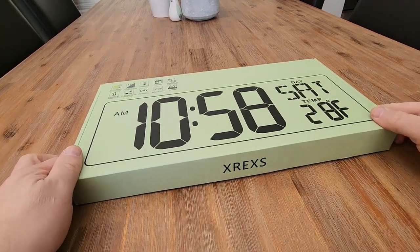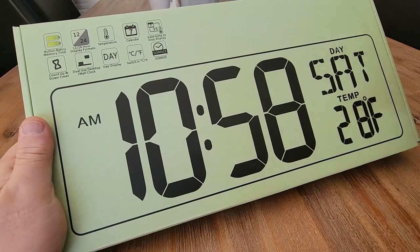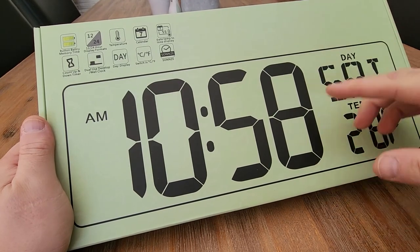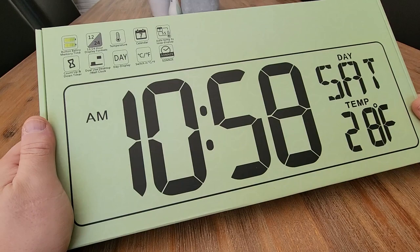Hi everyone. I was sent this massive digital alarm clock in exchange for a review, so I'm going to tell you all about it today. Super excited to show you. This thing is a monster, 17 inches in size, and as you can see, it looks like a myriad of cool features that we can have a look at.